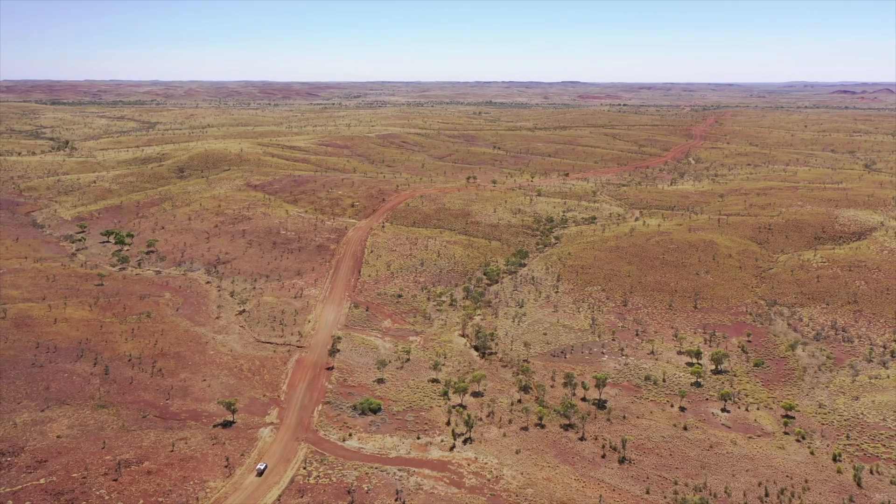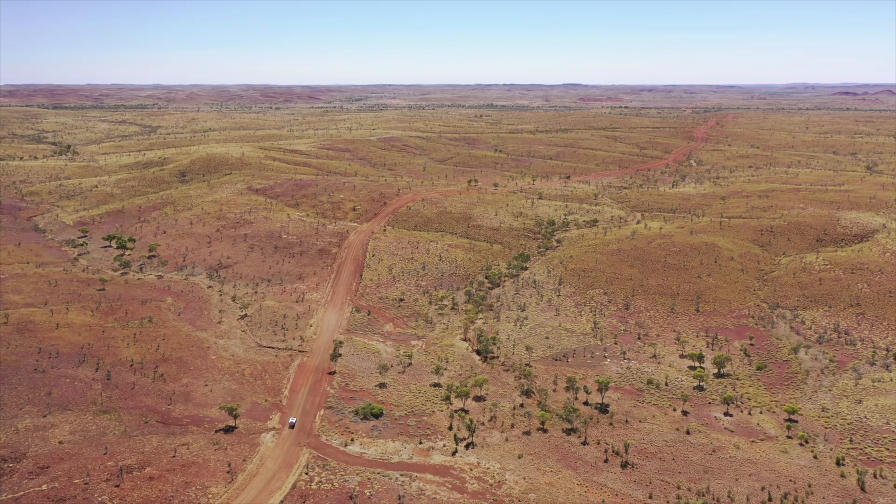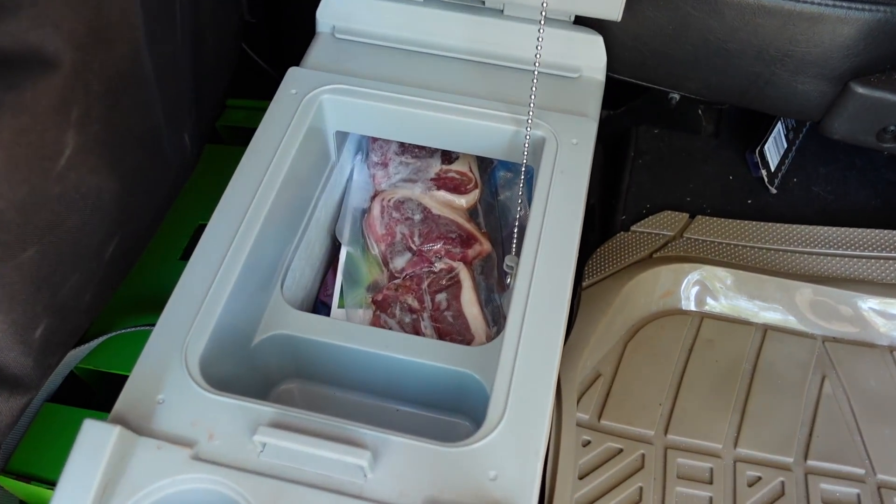Just briefly, to remind you why we decided to install an additional fridge freezer in our Defender — we're in Australia now, where the distance between resupply stations and towns can be very long. Not only can resupply towns be sparse, but the cost of groceries in some remote communities can be extremely expensive. By adding the additional fridge freezer and using it primarily as a freezer, we'll be able to stock up on meat and veggies in town, enabling us to stay remote for far longer and still be cooking up tasty barbies.